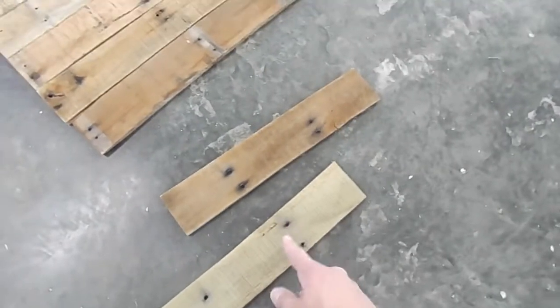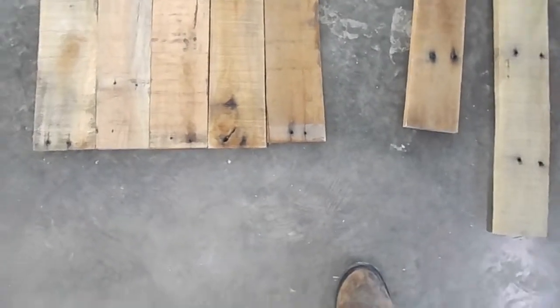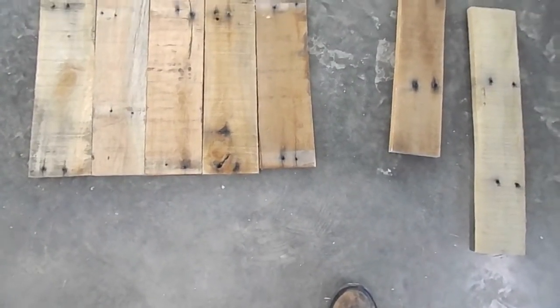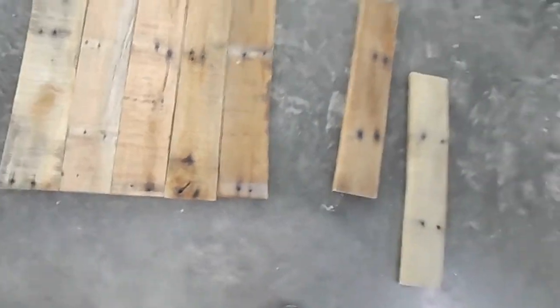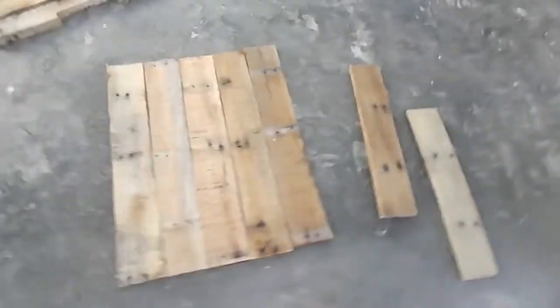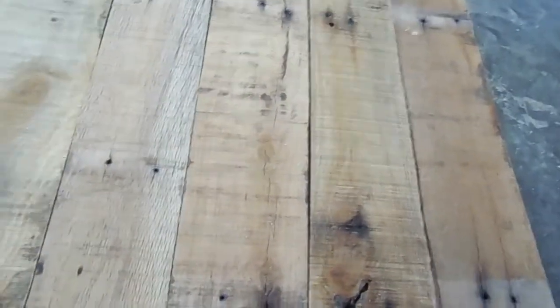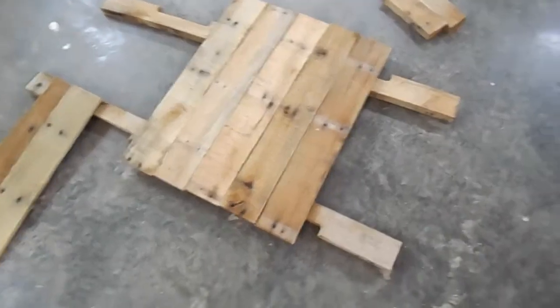I tested it again and it fits now. Before I move on to the build, I'm going to wash these boards first. You might think putting water on wood is bad, but these pallets have been sitting out in the rain for a while, so a little more water won't hurt them. I'll just wash them with soap, water, and a rag to get some of the dirt off and clean up anything else that might be on there.